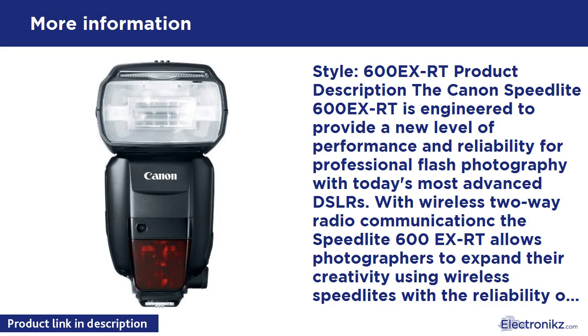It features a new dot matrix LCD panel for display of all pertinent shooting information, backlit controls, plus an internal sound generator. Reliability is ensured with improved hot shoe contacts, improved flash head durability, and the most comprehensive dust and water sealing system ever on a Canon Speedlite flash. A new color filter holder helps maintain accurate color in a variety of ambient light conditions.